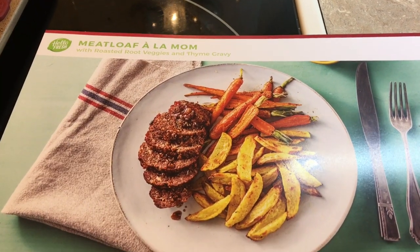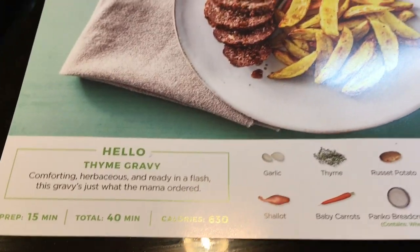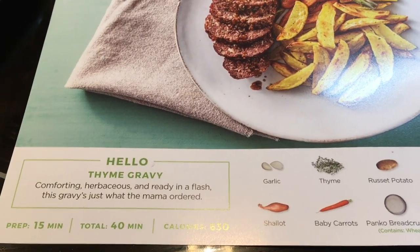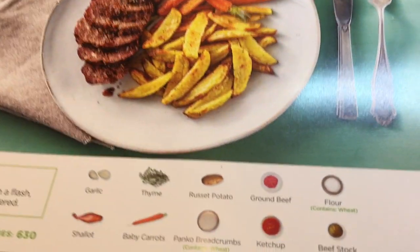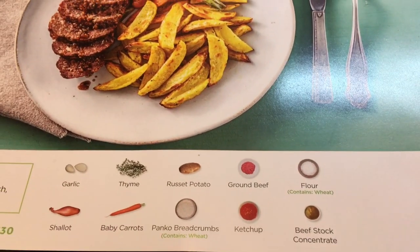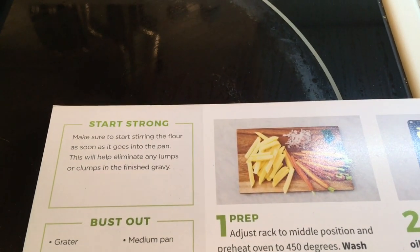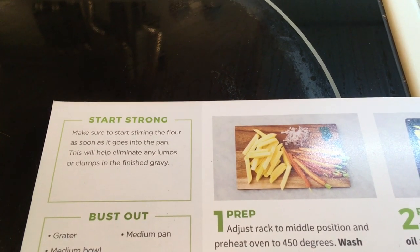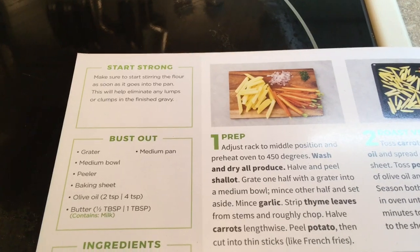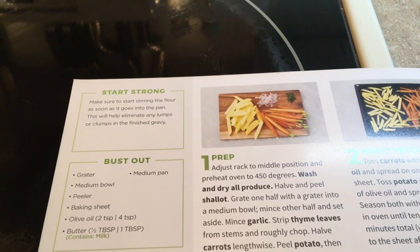As requested, we're doing the Meatloaf à la Mom. It comes with roasted root vegetables and thyme gravy. The recipe card says: 'Thyme gravy — comforting, herbaceous, and ready in a flash. This gravy is just what mama ordered.' It comes with garlic, thyme, russet potato, ground beef, flour, shallot, baby carrots, panko breadcrumbs, ketchup, and beef stock concentrate. We'll need a grater, a medium bowl, a peeler, baking sheet, olive oil, butter, and a medium pan.